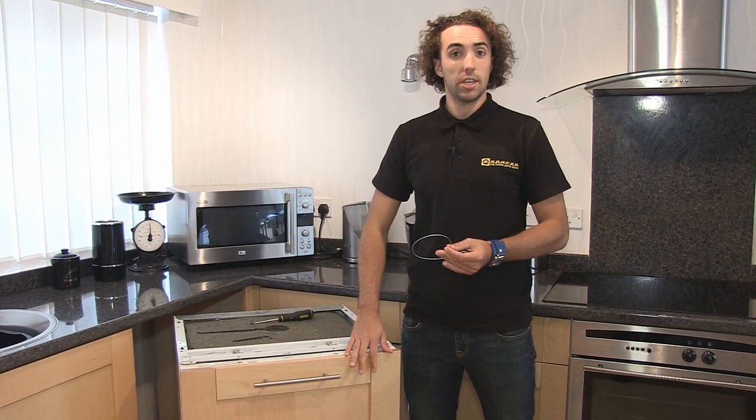Hi, I'm Josh from eSpares and in this video I'm going to show you how to change the door tensioning cable on an integrated dishwasher.